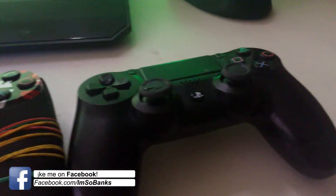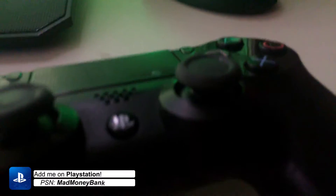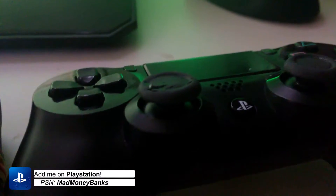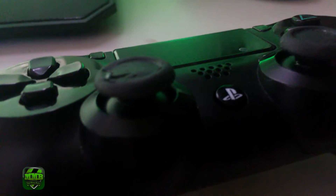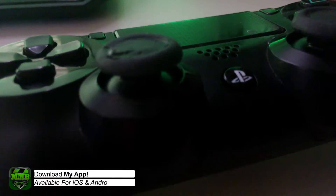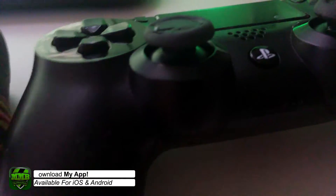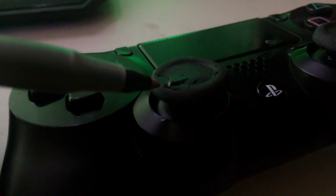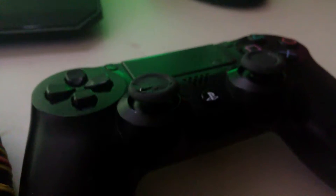To start, we have the basic PS4 controller right here. As you can see, the thumbsticks are actually pretty small in my opinion — only because I've been using other thumbsticks — but they also tear really easily compared to any other thumbsticks I've had. As you can see, this tearing around the thumbsticks happens pretty easily on the regular PS4 controller.